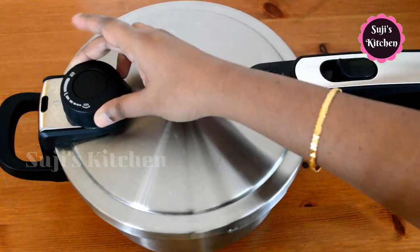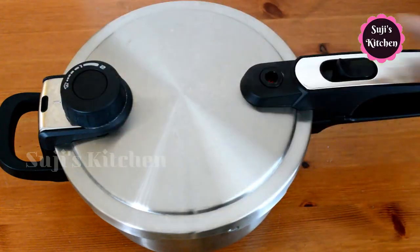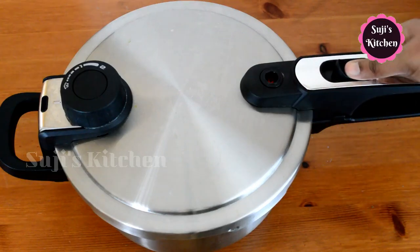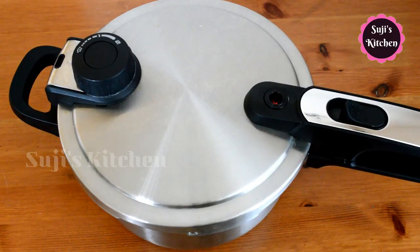There is a lot of pressure. You can see the steam — you can indicate and release the steam. You can release using the red color knob and open the lid. You can explain the details of the knob settings.